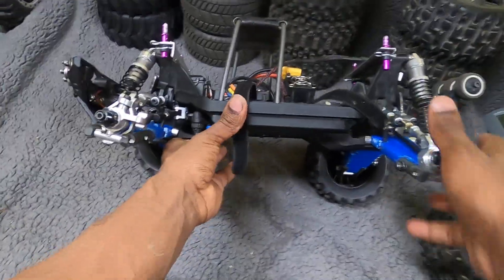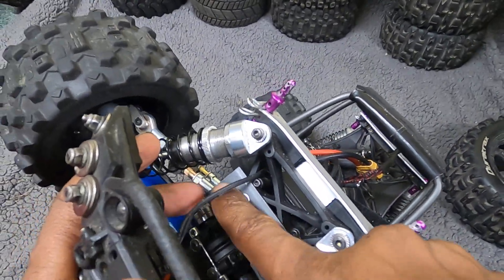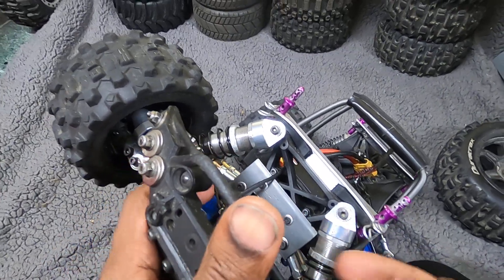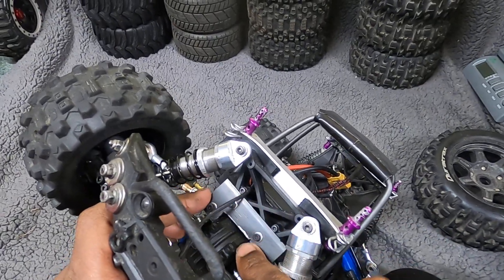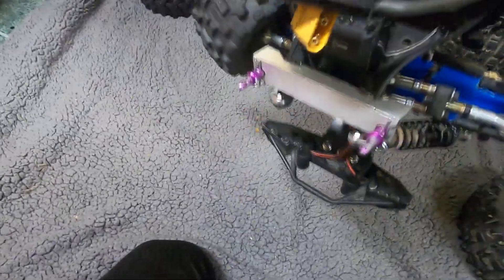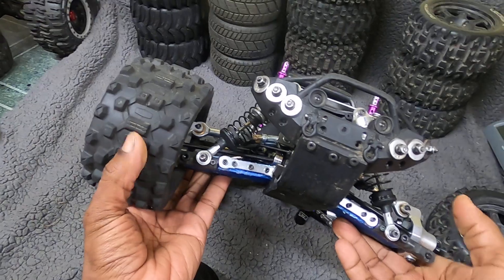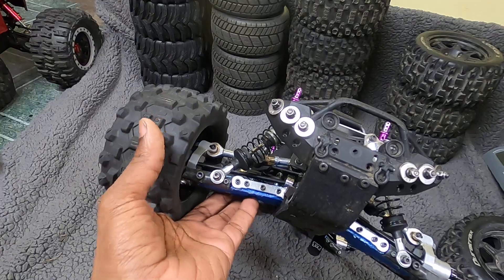I forgot — I put actual steel plates, one-eighth inch thick steel plates, and bolted them to the shock tower and the bulkhead to deal with stress on the arms. So yeah, I'll probably end up tearing up a wheel before I wreck another arm.